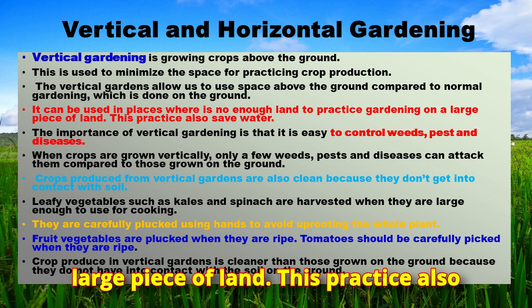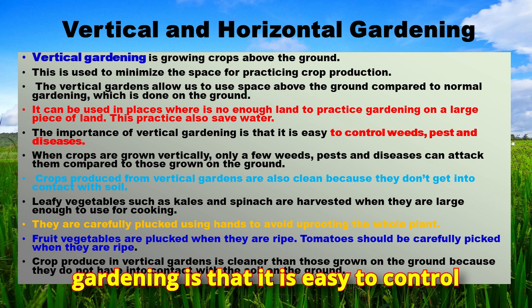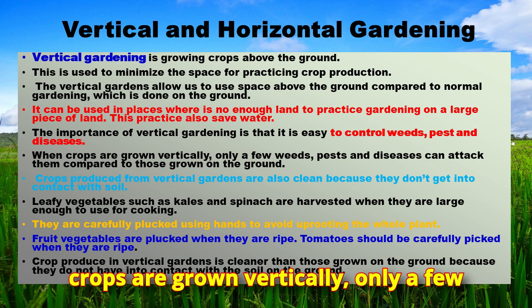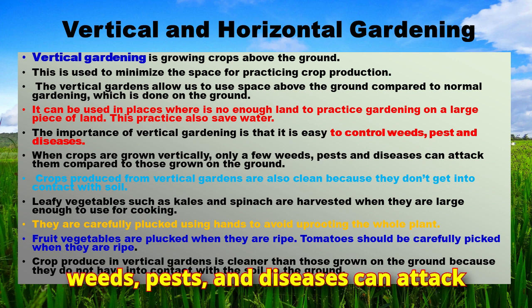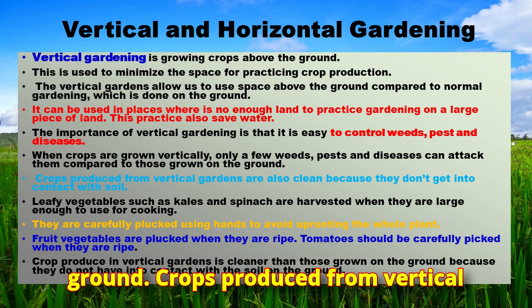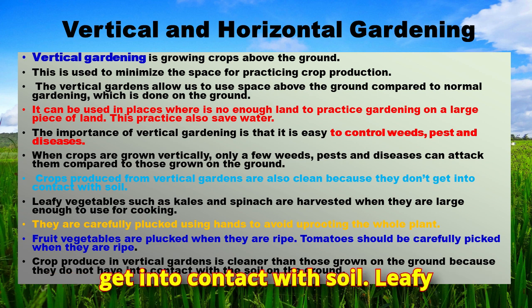Vertical gardening also saves water. It is easy to control weeds, pests, and diseases because when crops are grown vertically, only a few weeds, pests, and diseases can attack them compared to those grown on the ground. Crops produced from vertical gardens are also clean because they don't come into contact with soil.